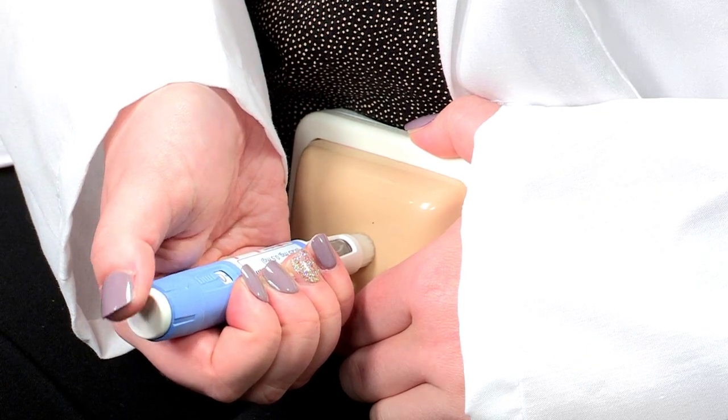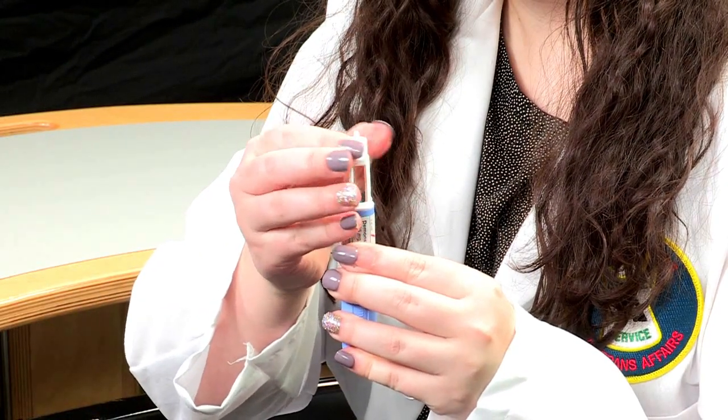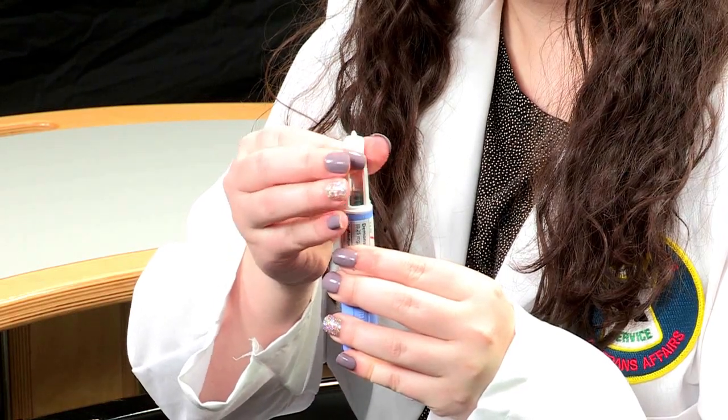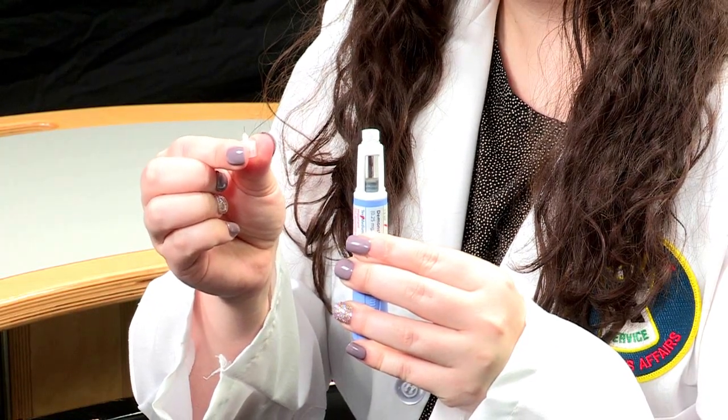Once the six seconds are over, you can pull the needle out of your skin. Do not rub the injection area. If you see a small spot of blood, lightly dab the injection area with a gauze or a cotton ball. If after six seconds the dose counter does not move and zero does not appear in the dosing window, you may have a blocked or damaged needle, and this may also mean you did not receive any medication. Just replace the needle, keep the dosing counter at the same spot, and try again. After completing your injection, carefully unscrew the needle from the pen. You can point the needle up and unscrew from the bottom to avoid accidentally pricking your finger. Do not try to recap the needle.